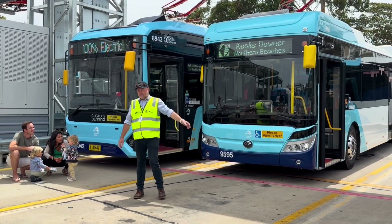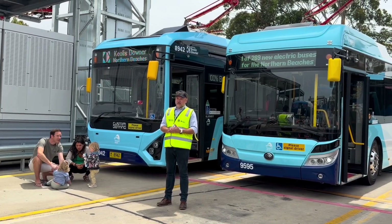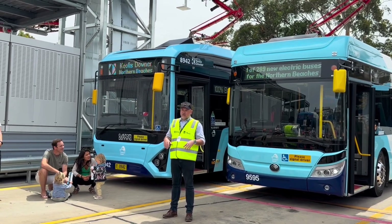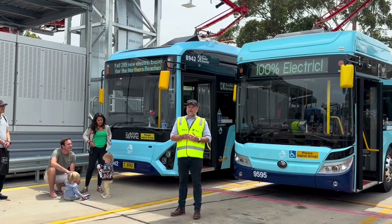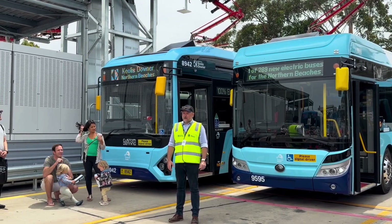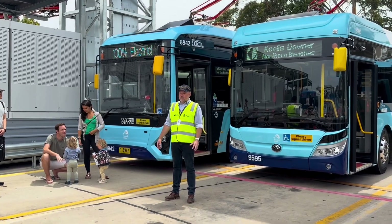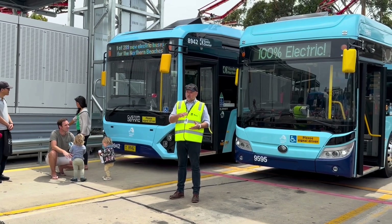These pantograph chargers have been widely used all over Europe, but mainly for opportunity charging on the road itself — so when you pull up at a bus stop, it comes down and gives it a quick top-up. What we've done is something slightly different, which is put these into a depot. We're actually the first to put the high-powered version in a depot. There are pantos in depots, but not doing what we're doing.